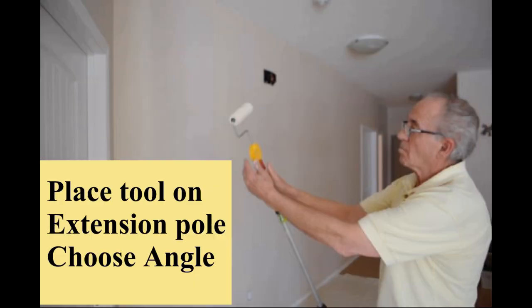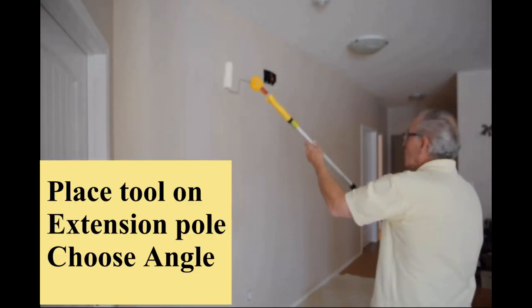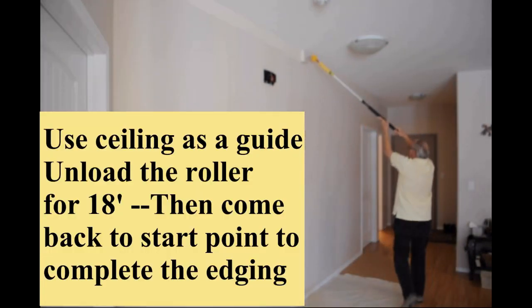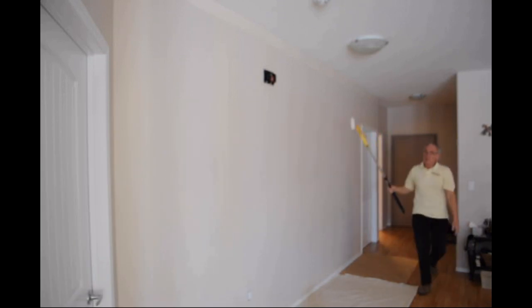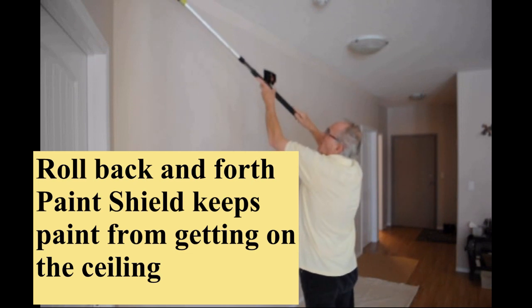Watch as an 18-foot section of wall is edged next to the ceiling, which is 9 feet high, in a total of 45 seconds. You gently unload the paint from a fully loaded microfiber roller, then go back to the beginning and use the paint that you laid out to complete the edging or cut-in process.